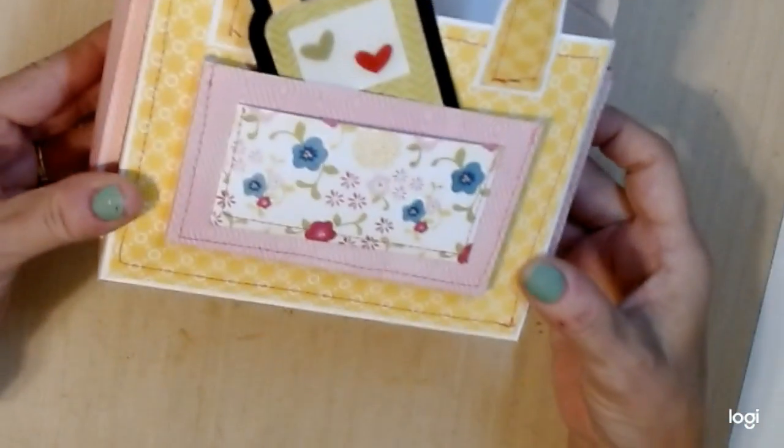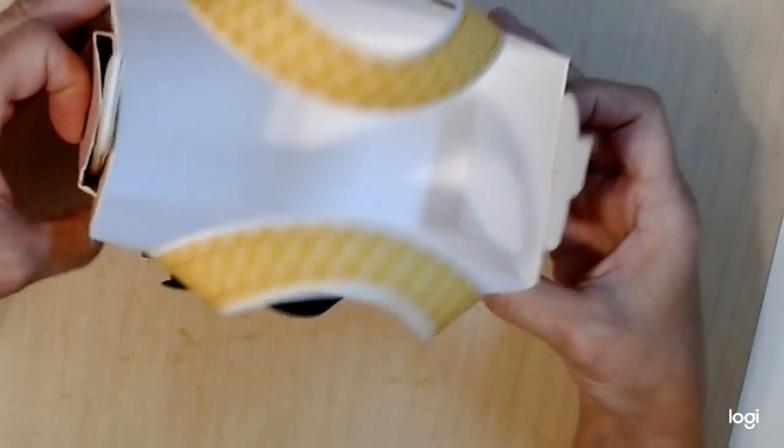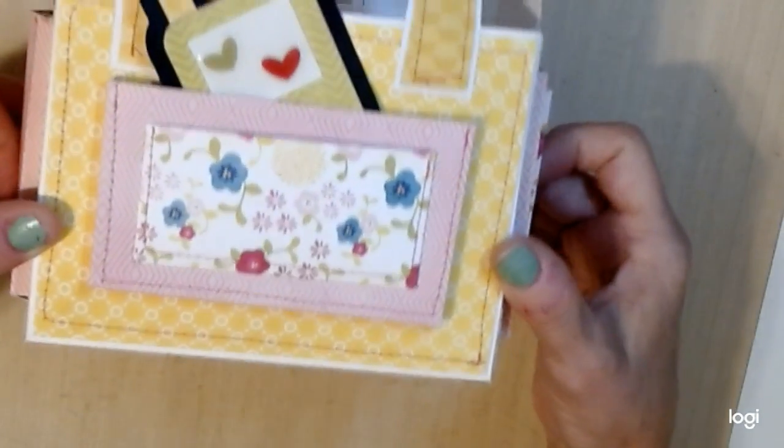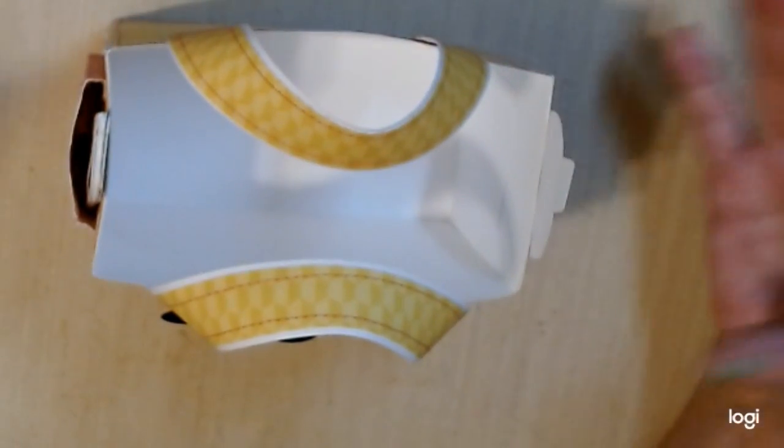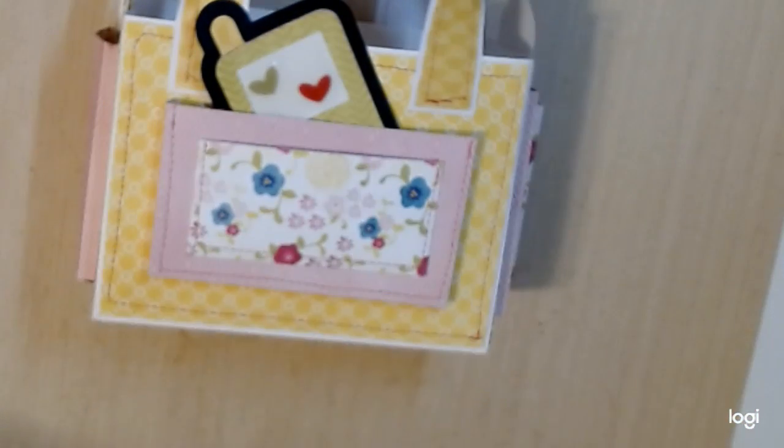I could put some things in there and store them, or I could fill this with a bunch of goodies and send it out to a friend or something. I'm not quite sure what I'm going to do with the tote yet.